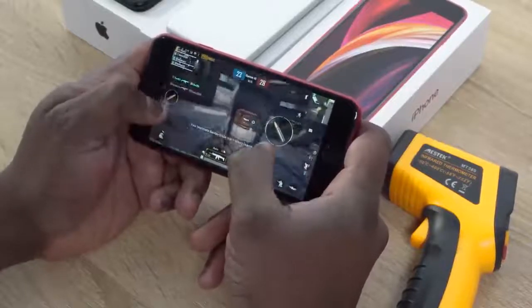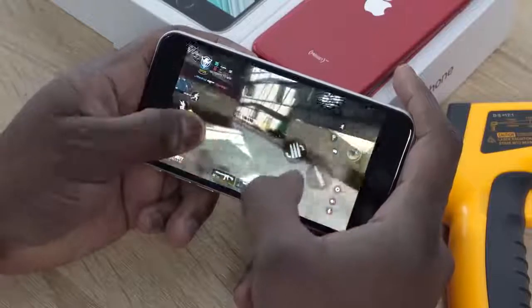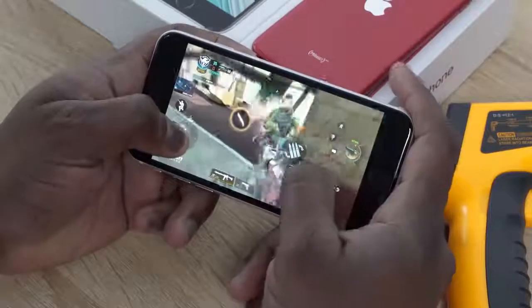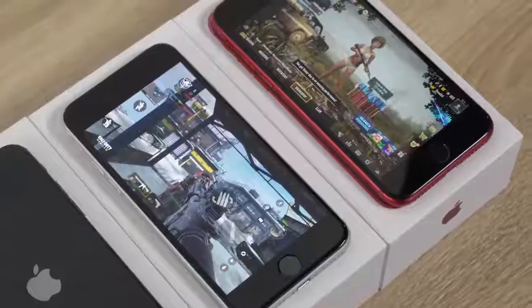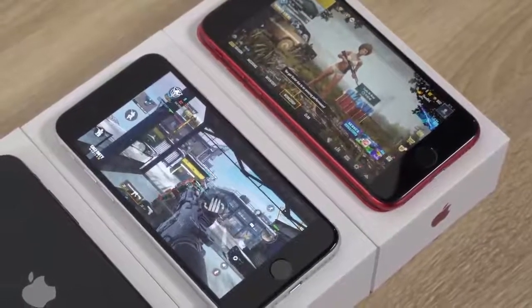If you're going to be gaming with this device, just know it's going to drain really quickly. It does support fast charging, but you have to buy that charger separately — something to take note of. There are a lot of benefits to gaming on this device though, especially with the A13 Bionic processor performing really well and smoothly. This device also supports Wi-Fi 6, so you can get faster connections while gaming.